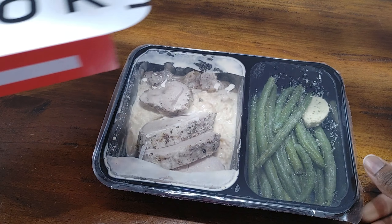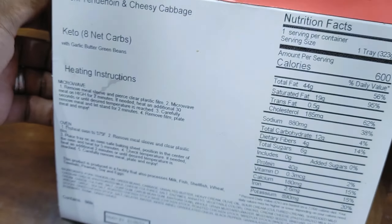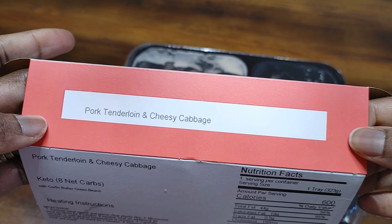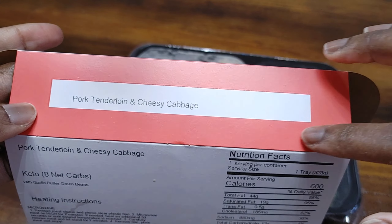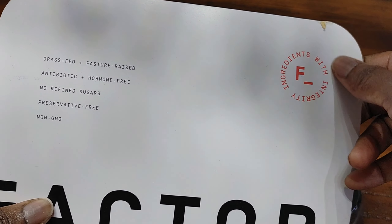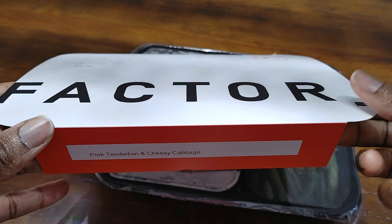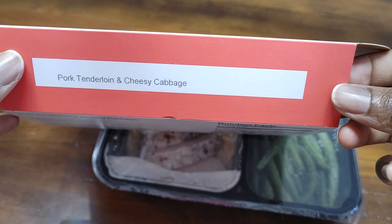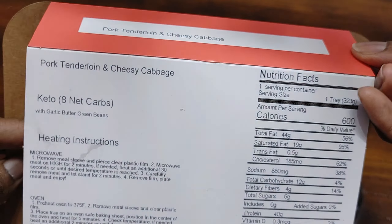Let's see what our heating instructions say. By the way, for Factor 75 meals, typically there is a red border and a red logo if it's meat, blue if it's seafood, green if it's a vegetarian or vegan meal, and yellow if it is a breakfast meal.